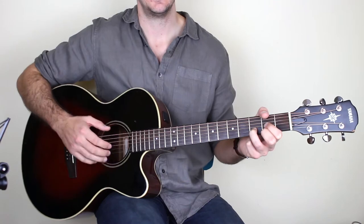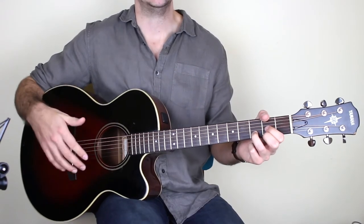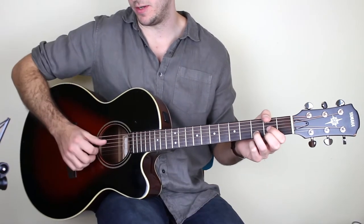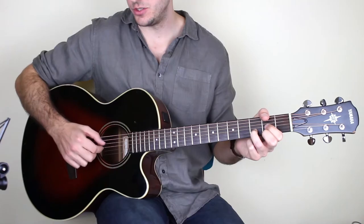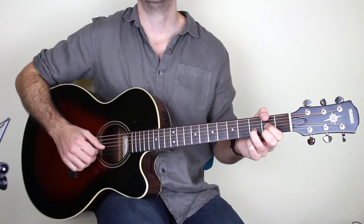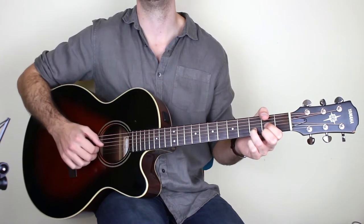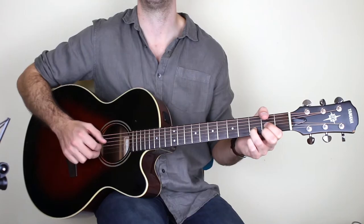On the G string it's always the first finger, on the B string it's always the second finger, and on the high E string it's always the third finger. So we pick down D G B E and then back up B G. That's one two three four five six — that's what 6/8 time means. You do that twice.